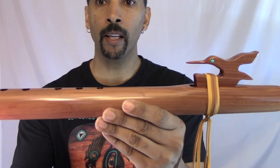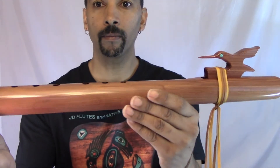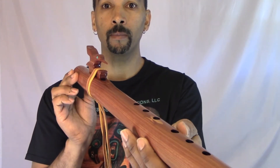The hummingbird has genuine turquoise stones for his eyes, and if you all didn't know it, the hummingbird is a symbolism of good luck.